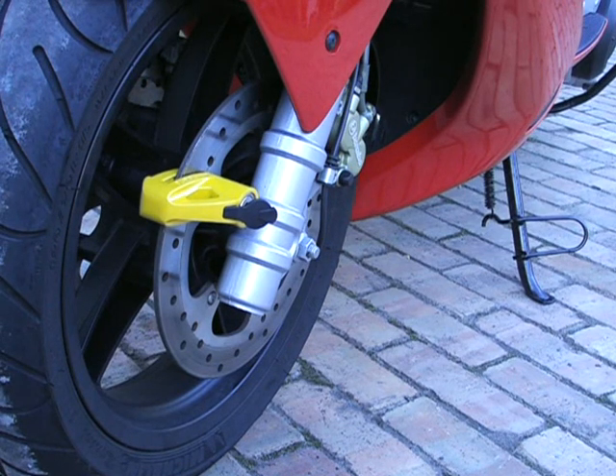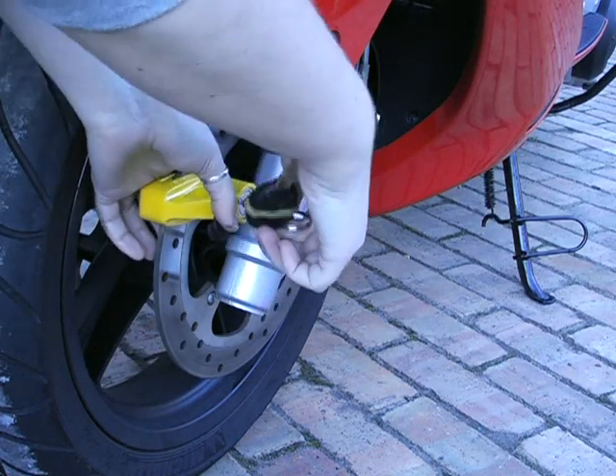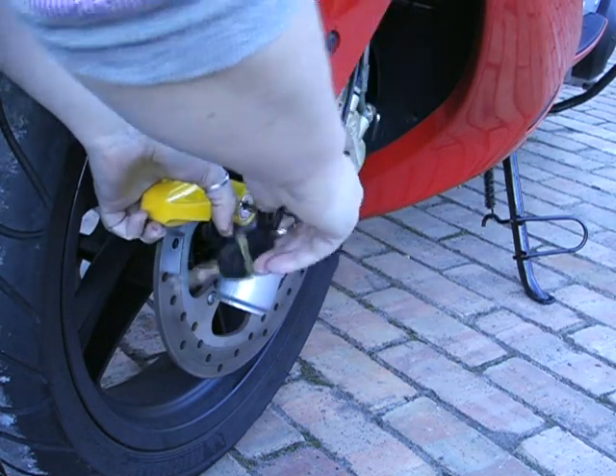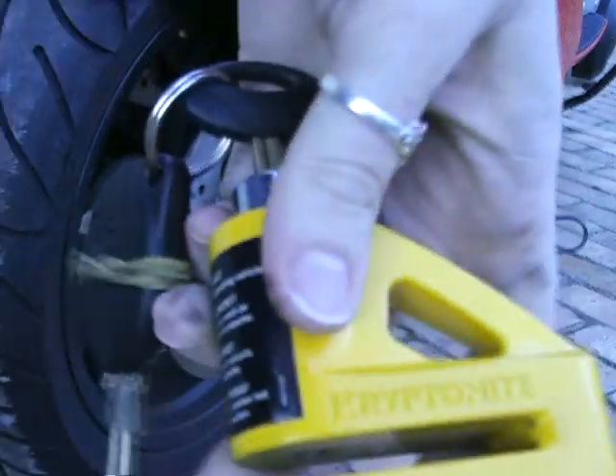Once you want to take your disc lock off, you come up, stick your key into it once more, turn the key, take it off, and that's it — that's your disc lock.